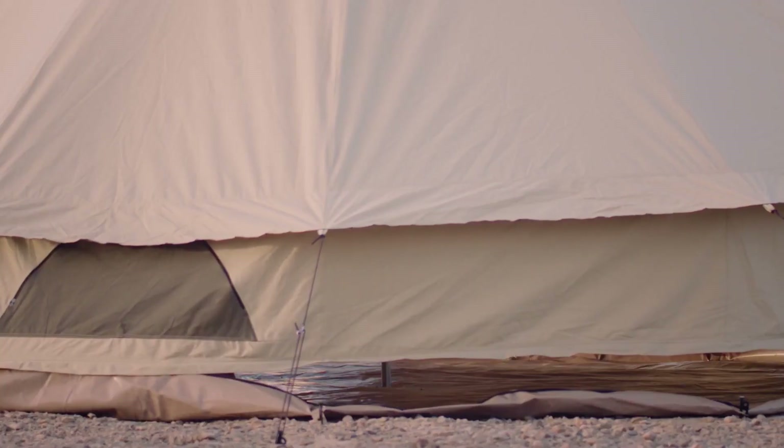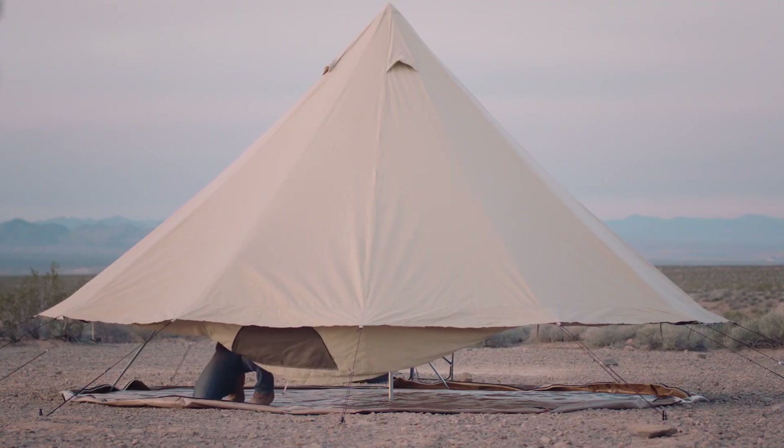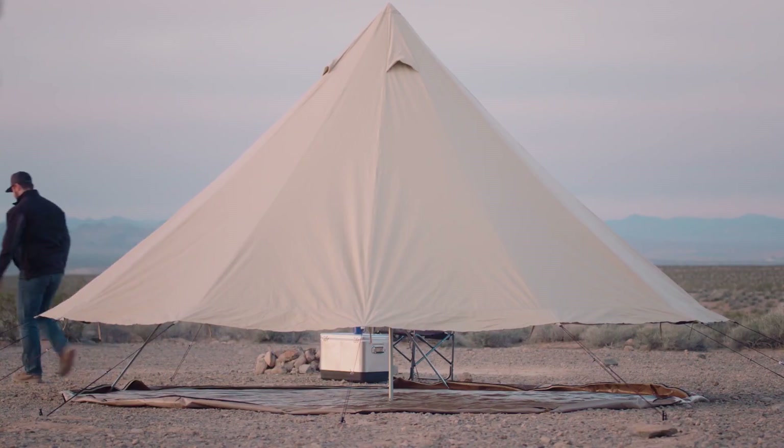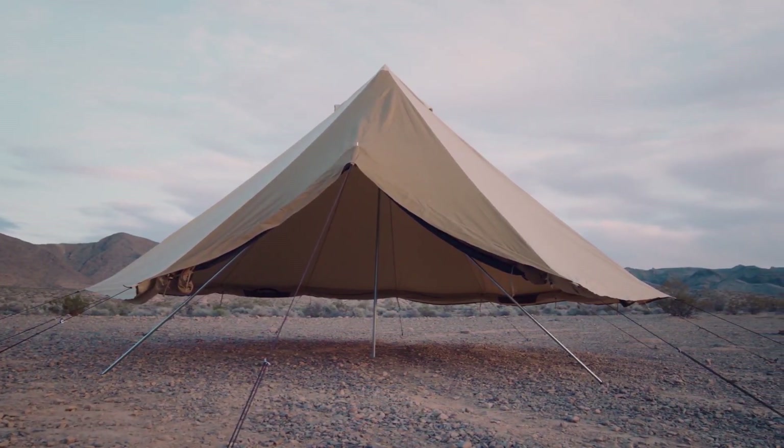The coolest thing about this floor is that it zips right off to transform your beautiful tent into a stylish canopy. Simply unzip the floor and roll up the walls. Now you're the gathering place for the whole community, whether you're at the beach, a family reunion, or an outdoor festival, because these beautiful tents demand attention. The Sierra Canvas tents, like all Teton Sports products.